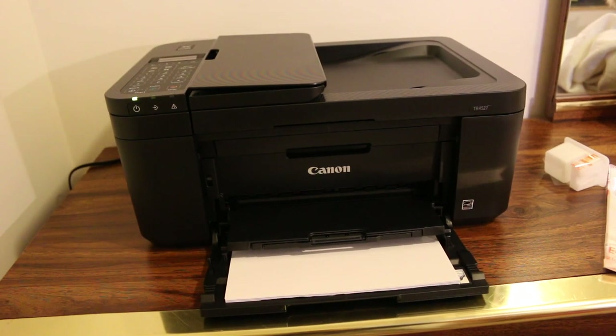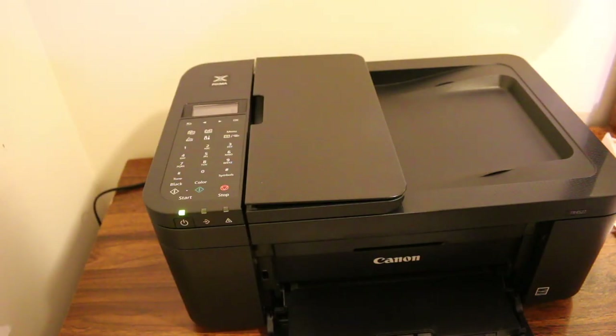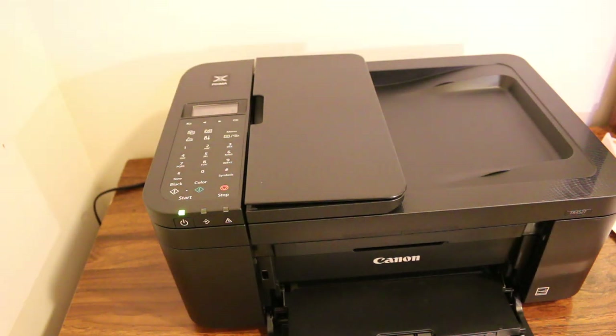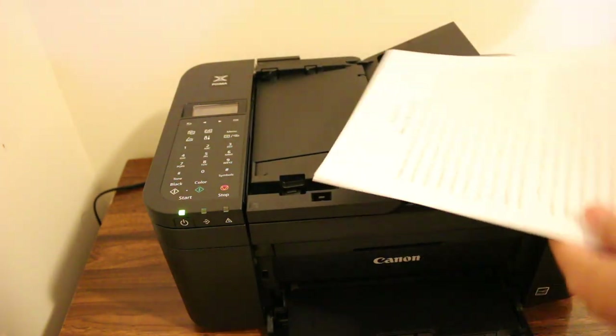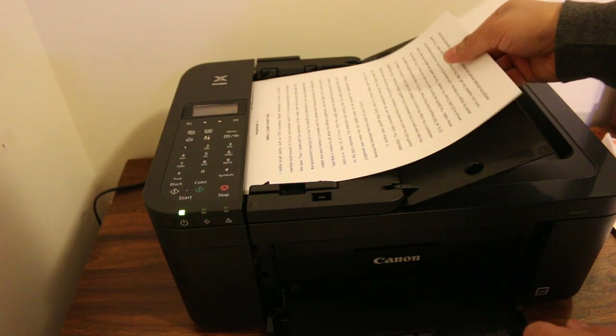The next step is to put the paper we want to copy on the top. Just move the top lid and place the paper down.